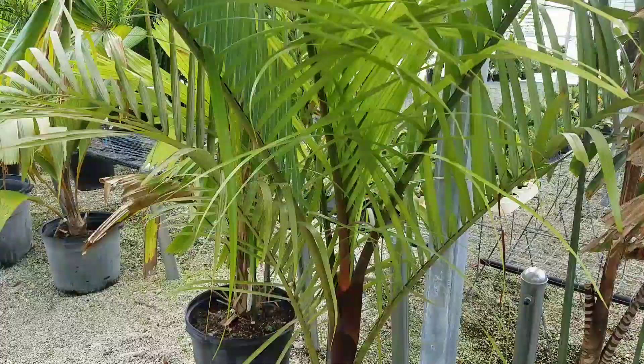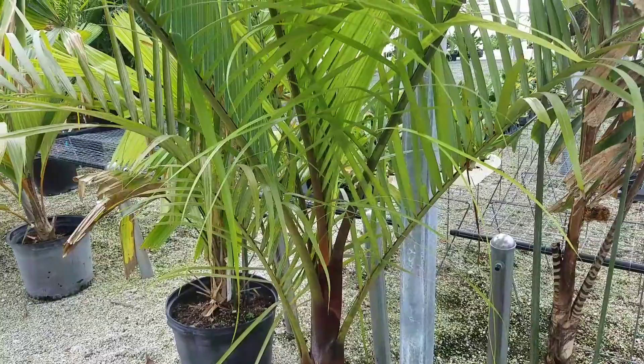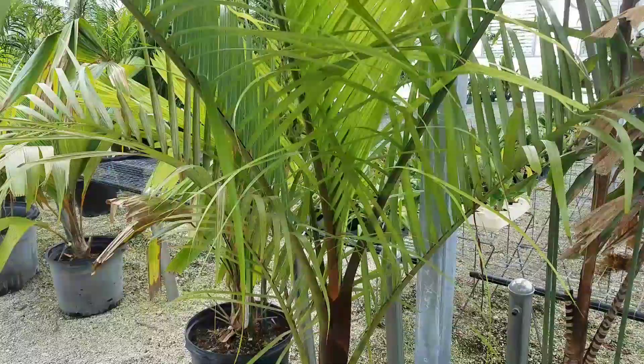These are becoming much easier to find. Maybe ten years ago they were quite sought-after and valuable — a plant this size would probably go for five hundred dollars. Now you can probably get this plant for about $150.